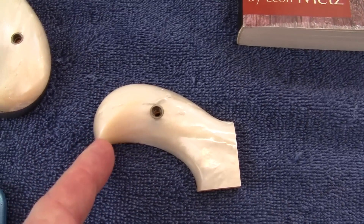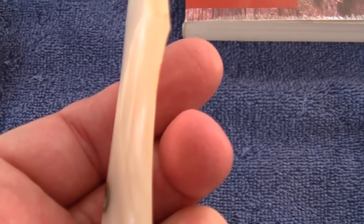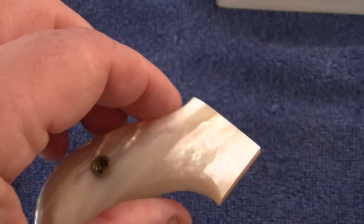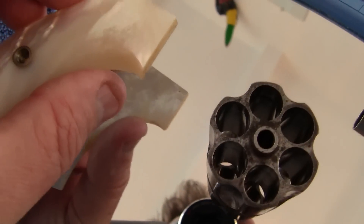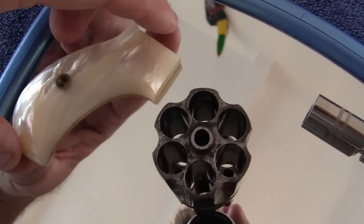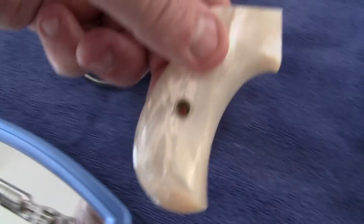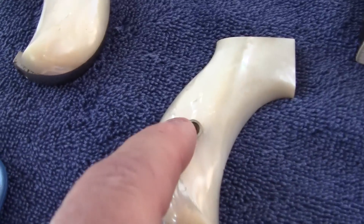That's supposed to be like a bird's beak and that's the eye, I guess. Look how thick those are. And look how flat that is — it's absolutely totally milled flat — and they have little metal inserts.